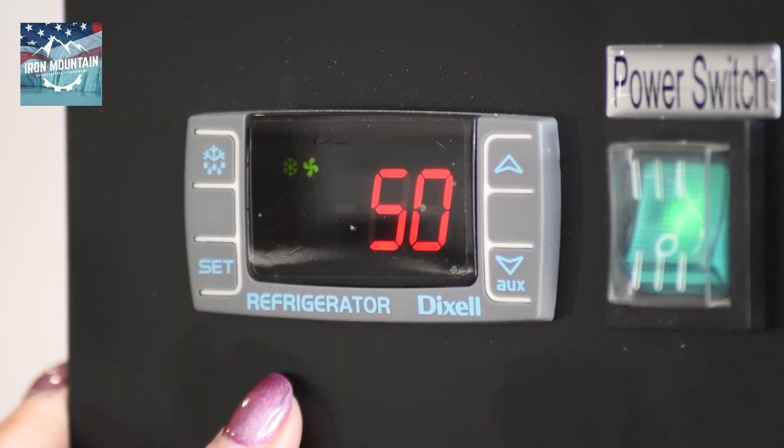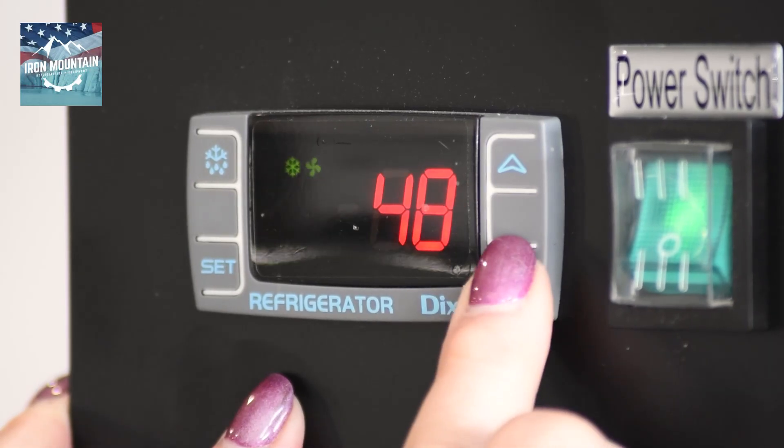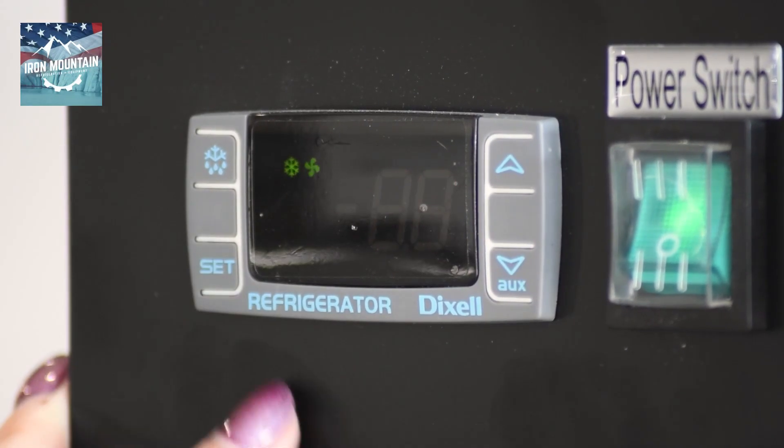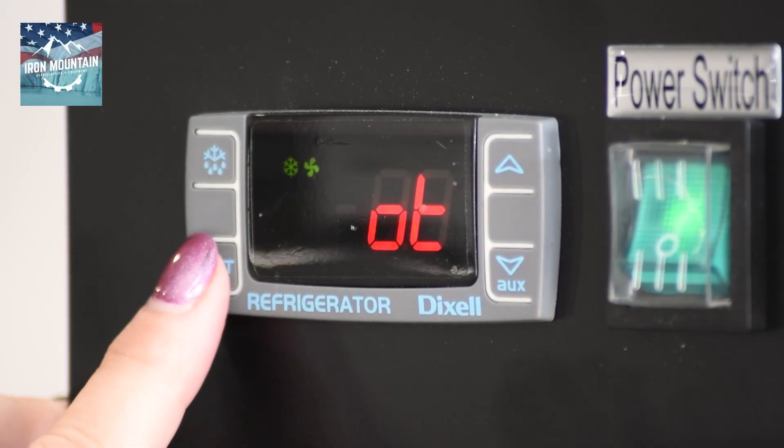Press set and adjust the upper set point to 6 degrees above your lower set point. Press set. It'll flash and go to OT. Press set. This should be zero.